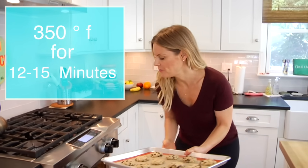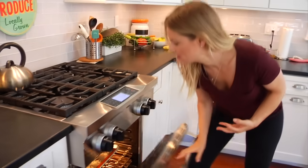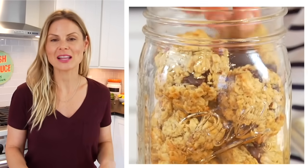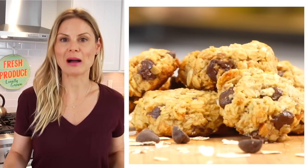Once you've got them all on your cookie sheet, rinse off your hands and get them in the oven at 350 degrees for 12 to 15 minutes, or until they're set through. If you're loving the idea of a grab-and-go breakfast cookie like this one, you may also want to check out my Almond Joy breakfast cookies, which I shared a few months back and were very popular. You can check them out in the cards, and I'll also leave a link down in the description box below.